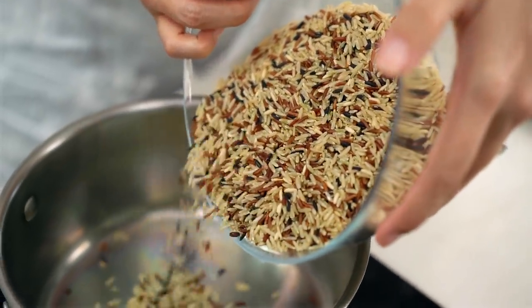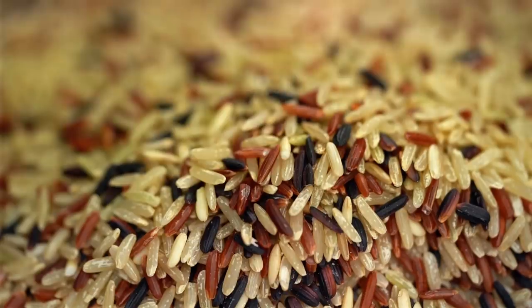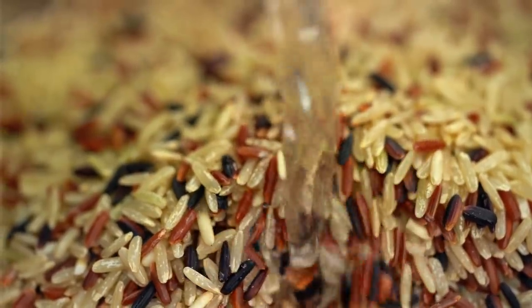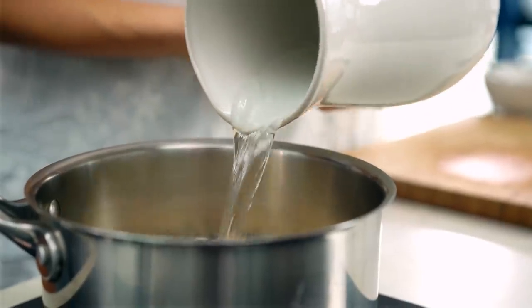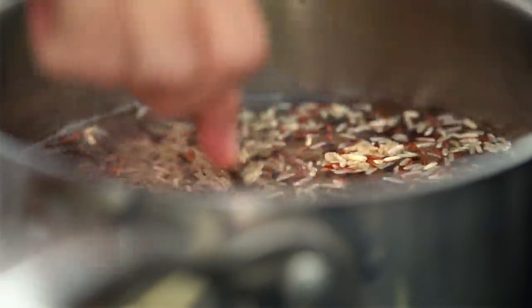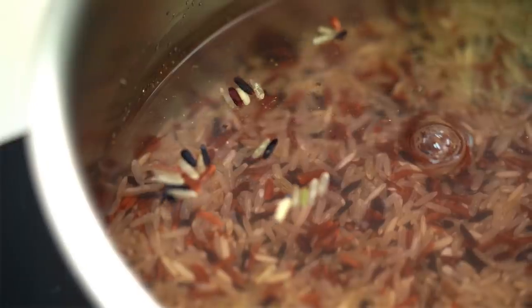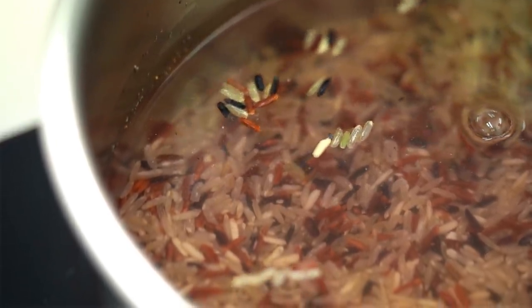I'm going to get that into a pot. You should really follow the cooking instructions for whatever whole grain rice you're using. For this particular one, I use double the amount of water to rice, and give it a little mix with a fork to make sure everything is getting hydrated. My method is to leave the lid off and allow the water to come to a boil and wait for it to evaporate - that's going to take about 10 minutes.